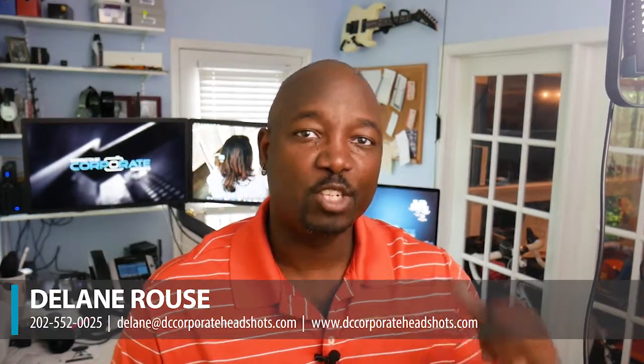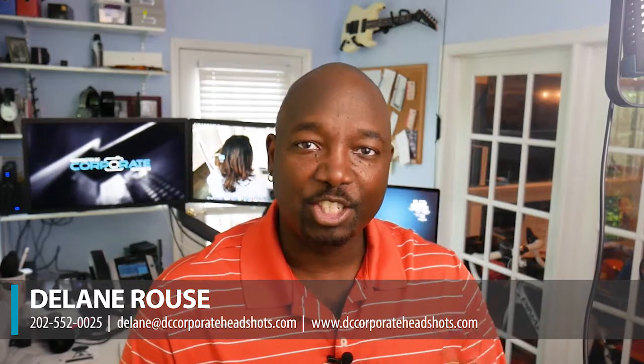Hi, it's Delane at DC Corporate Headshots, and I just finished working on the computer behind me. I just finished a little mini project, as I call it, for a client. They called in earlier today and asked me, could I convert their pictures to black and white? So I thought this would be a good time to answer that question and talk to you a little bit about what we can do for you if you're in the same situation.